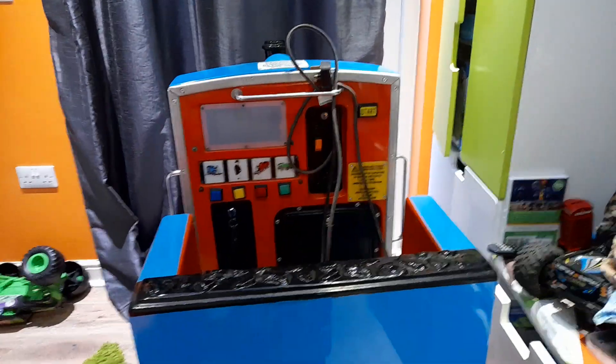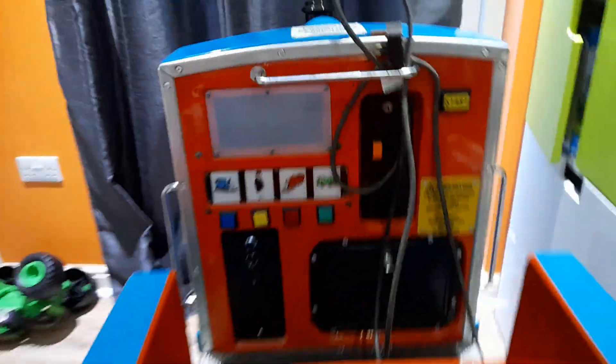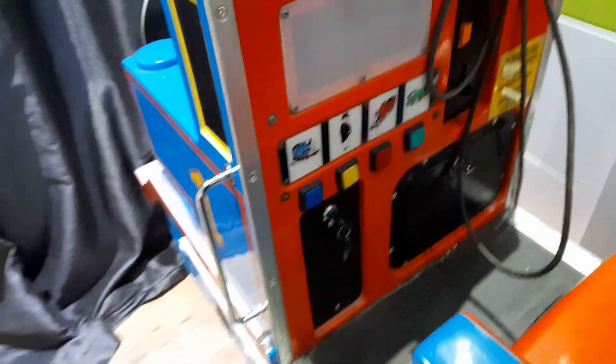Hi guys, so today we've got an RG Mitchell mini Thomas the Tank Engine. Now I don't know if this is a V2 or a V3 or maybe a steamer board, but I know it's the other version because the speaker is behind the seat. We just got this in — we purchased it from a lady on Facebook — and it's not as big as it looks.